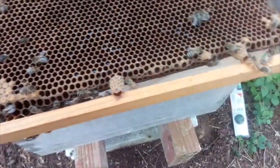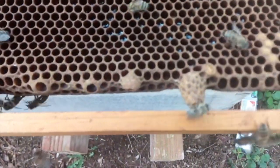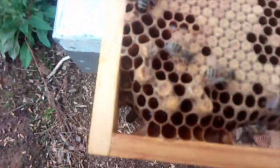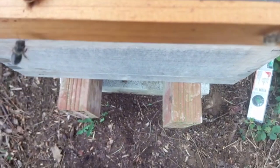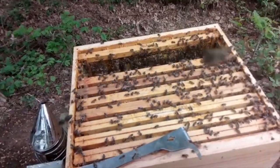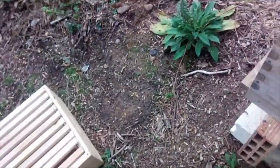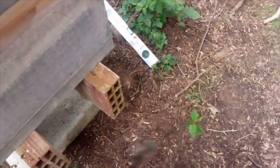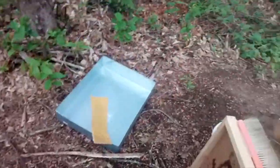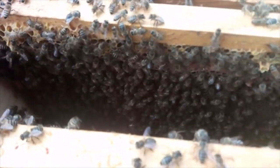Looking at this frame, I'm thinking these will have to be removed — so that's what I'm going to do. Cut queen cups. Pretty much near the end of this now; I've cut out loads of these cups. A lot of them seem to have been already opened, so I'm wondering if there are actually queens inside the hive already.